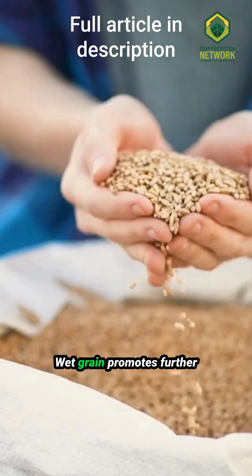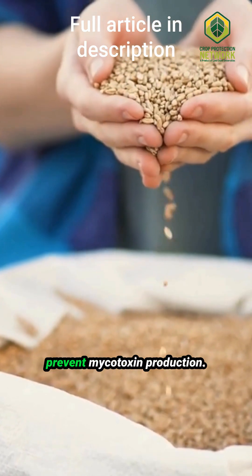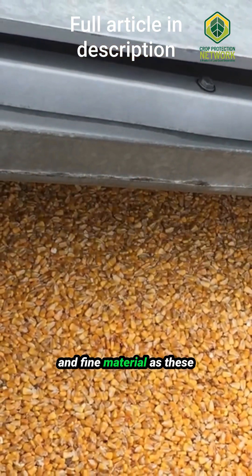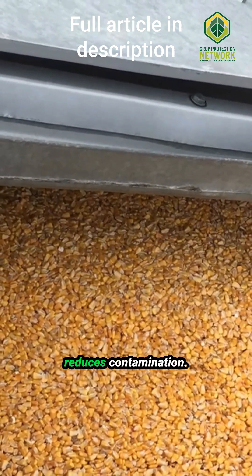Next, dry the grain quickly. Wet grain promotes further fungal growth, and drying at high temperatures helps prevent mycotoxin production. Remove broken kernels and fine material, as these can harbor mycotoxins. Cleaning the grain reduces contamination.